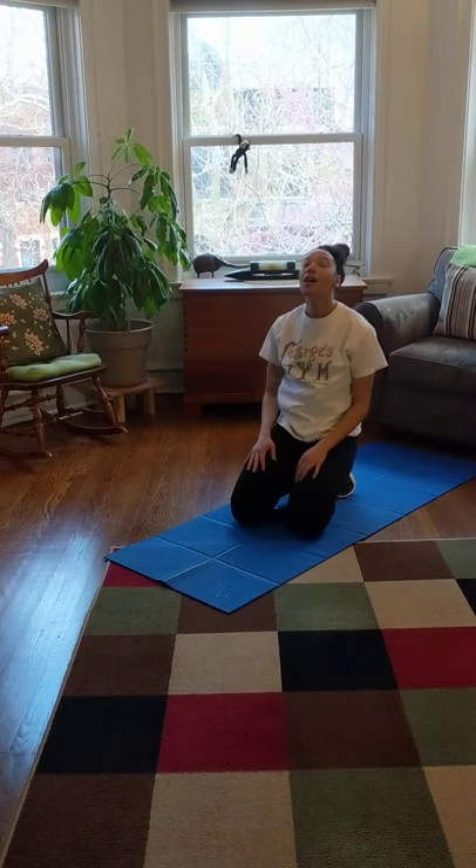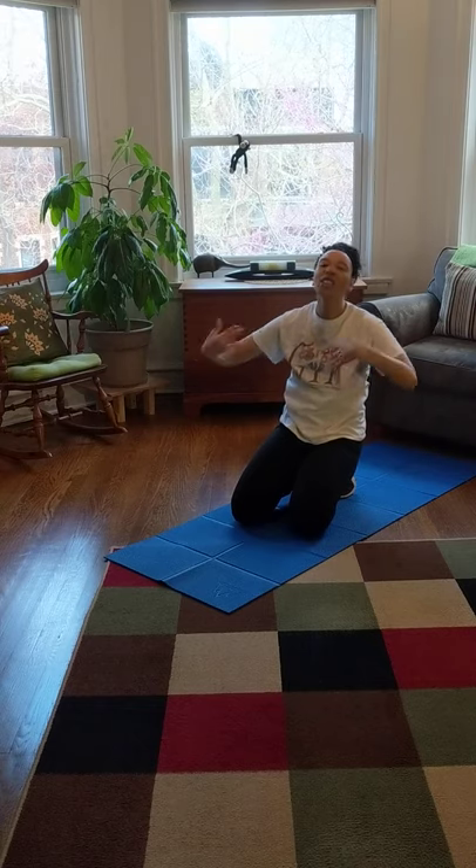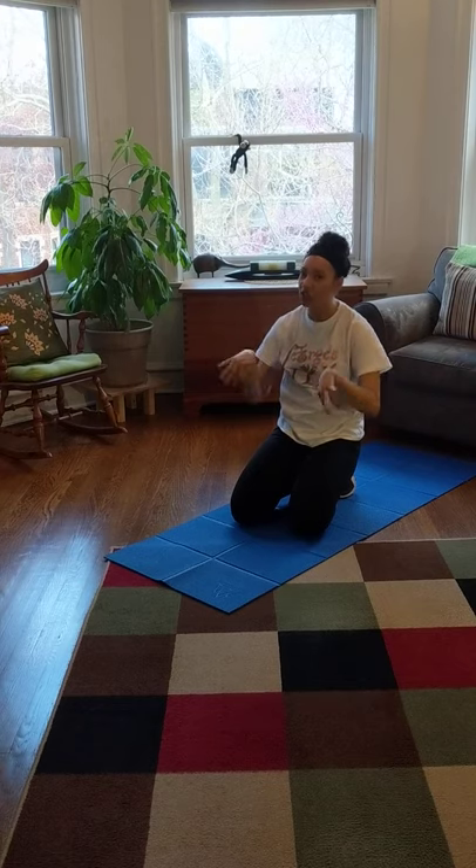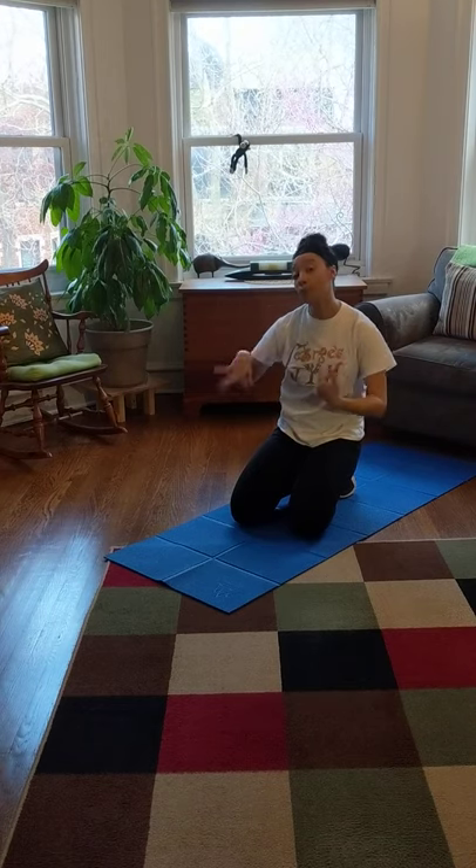And rest. Shake out your wrists — shake them out. This is a lot of work for your hands and your wrists. Your hands and wrists especially feel very tired, but when you shake them out it helps them feel better.